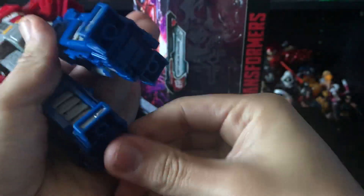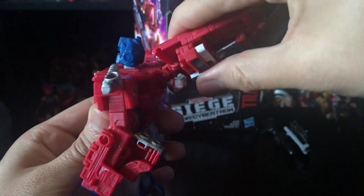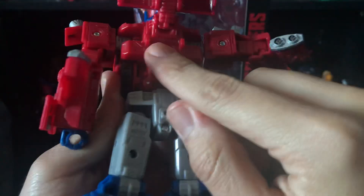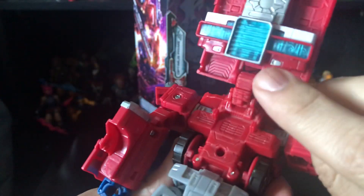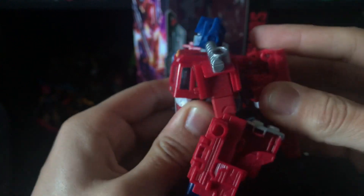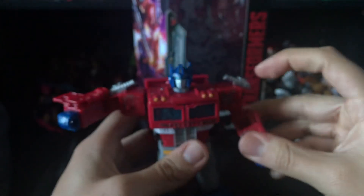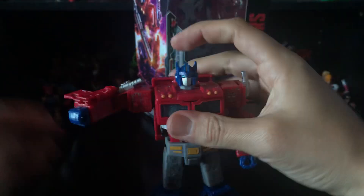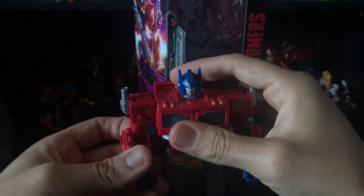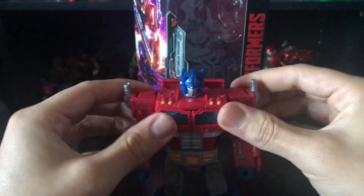Fold the toes out and bring the heels out. Same thing on the other leg. Then rotate that piece — you can see there are two tabs that go into those holes right there. Bring that in, tab that in, it should stay there. Bring this piece down, and there you go — there you have Siege Optimus Prime in robot mode.